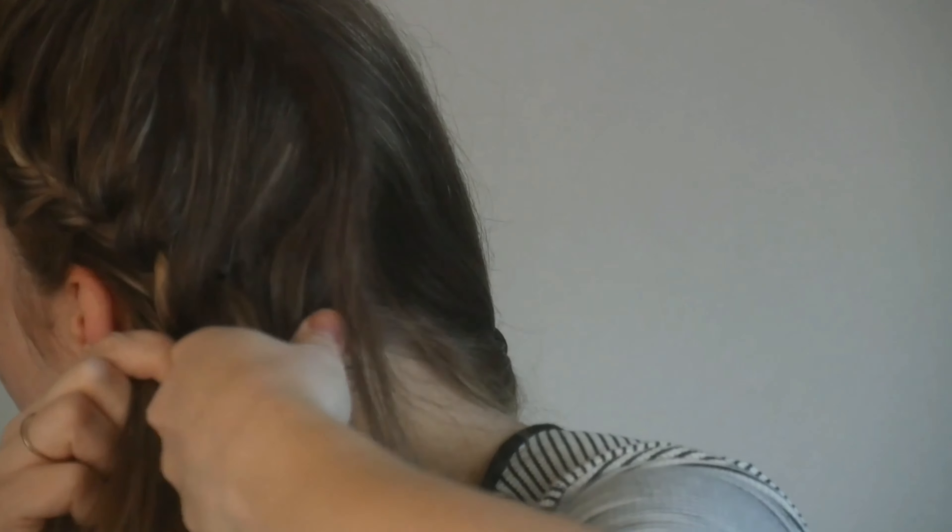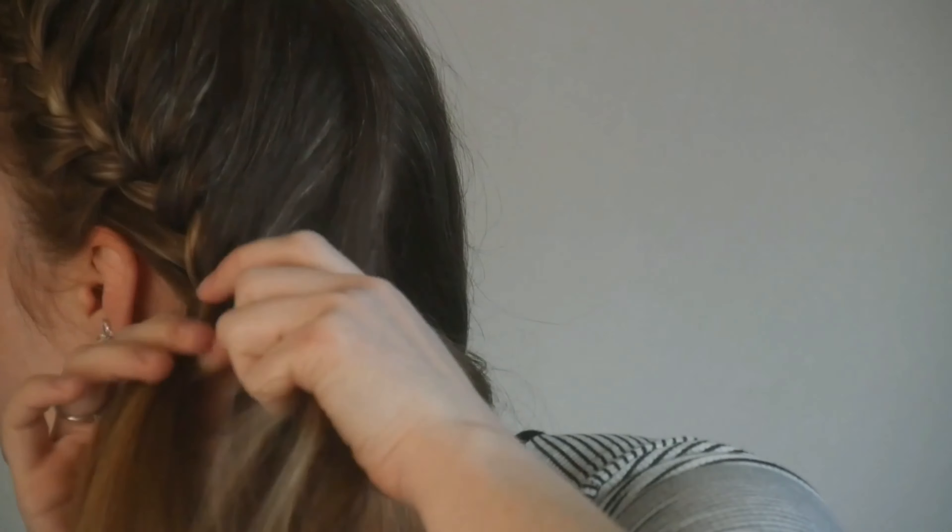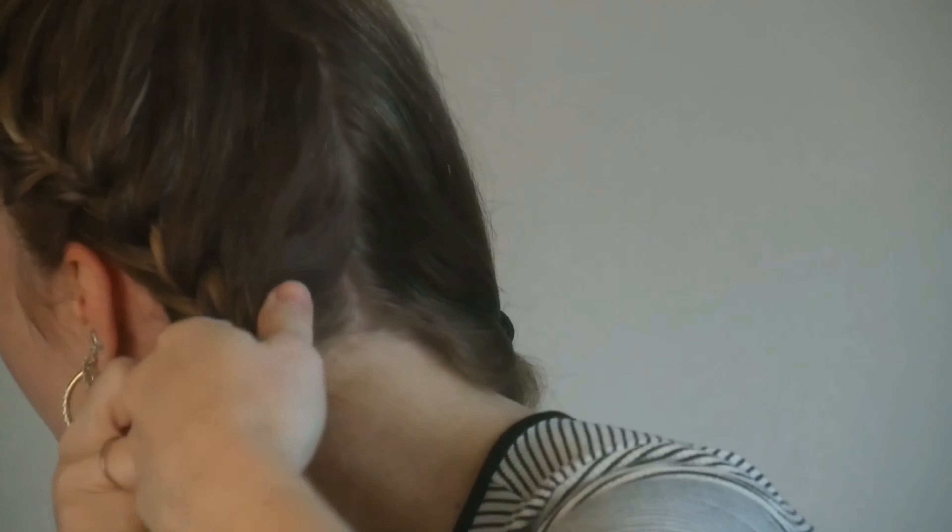I will be continuing this pattern until there's no more hair to add to the braid, and then I'll just do a regular braid all the way down.